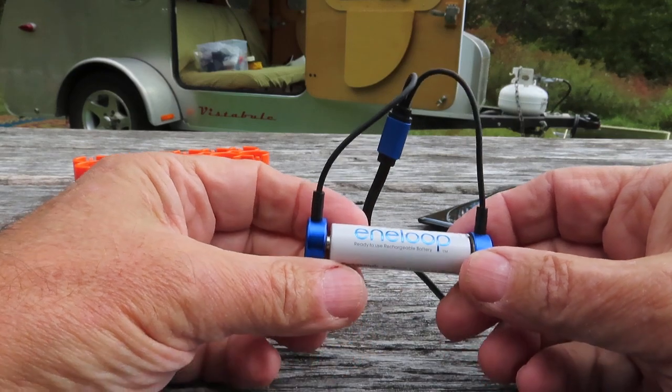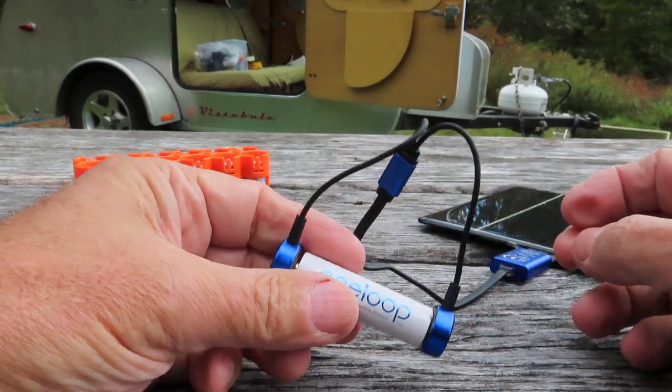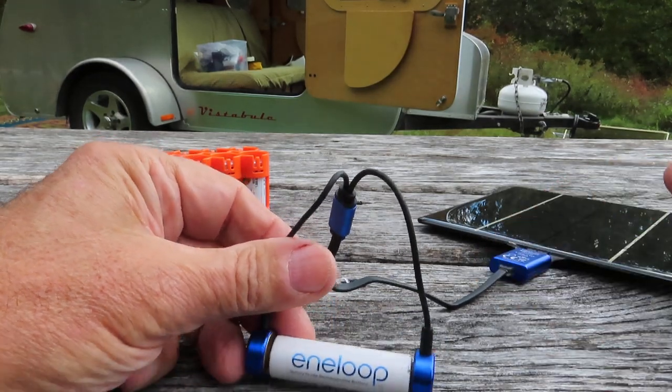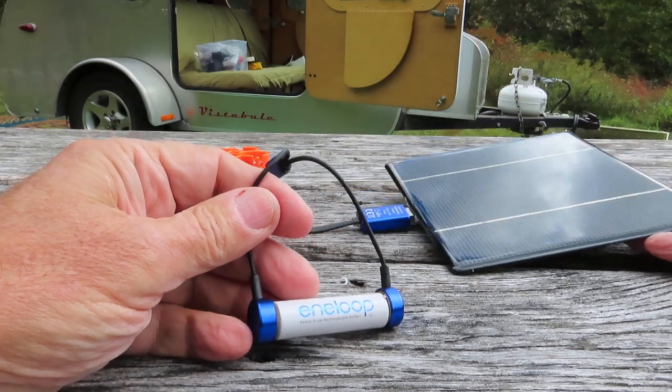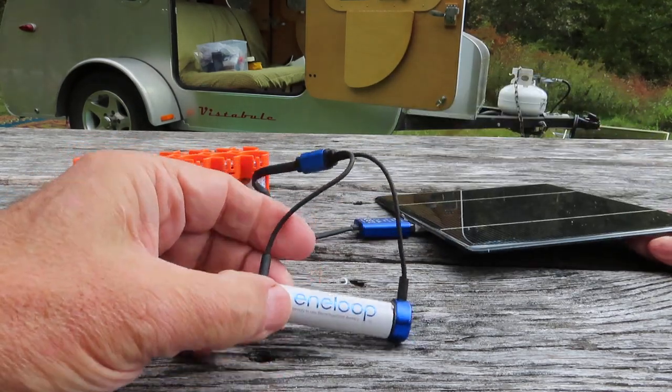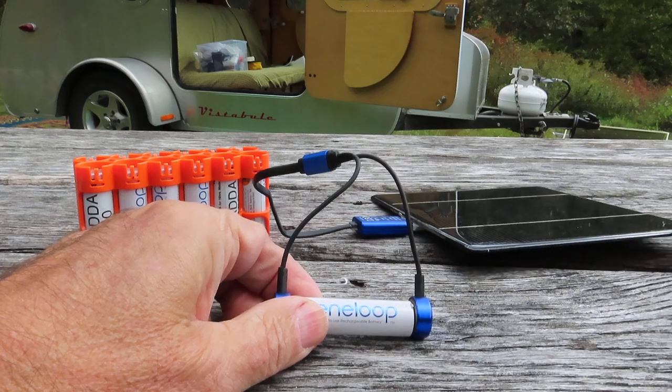The battery recharge time is pretty fast — I think under four hours. What I like about it is for backpacking this is a very small system. If you're going to be off-grid for an extended period — say in a cabin for a month — and you need a lot of rechargeable batteries for your lights, radios, and everything else, this allows you to take a small system and keep your batteries charged.